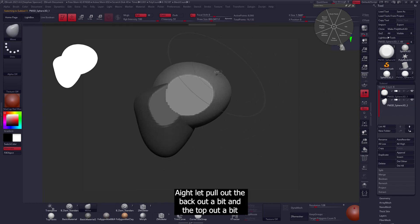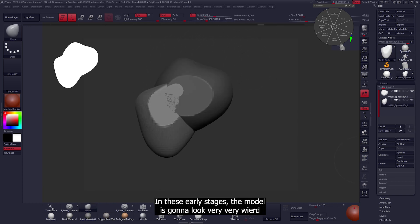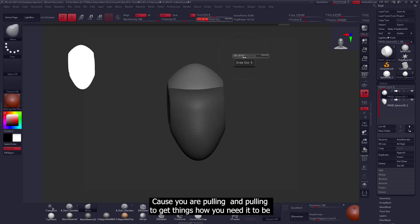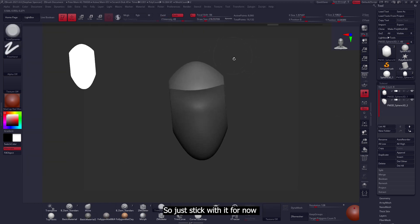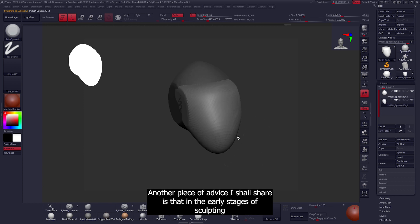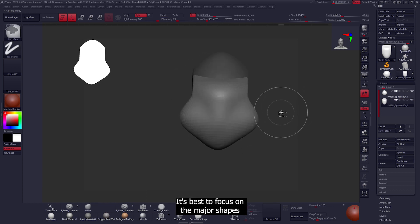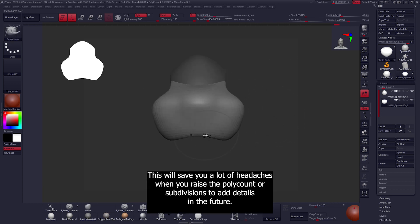Let's pull the back out a bit and the top out a bit to get the forehead of the stylized lion. In these early stages the model is going to look very weird — it might look a bit alien because you're just pulling to get things how you need them. In the early stages of sculpting it's best to focus on the major shapes, getting the correct form, and keeping the poly count as low as possible. This will save you a lot of headaches when you raise the subdivisions to add details in the future.